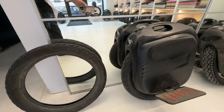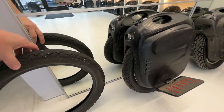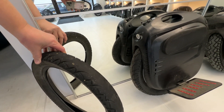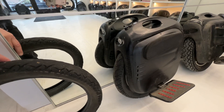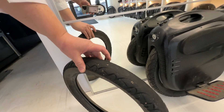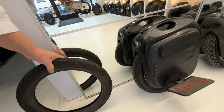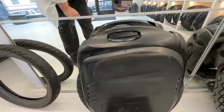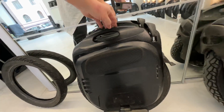Hi guys, this is the MSX from 2019 — almost four years old. The owner is riding it every day; he works at a hospital so this is his commuting wheel. I just replaced the tire and I'm very surprised about the status of this wheel — everything is in very good condition.